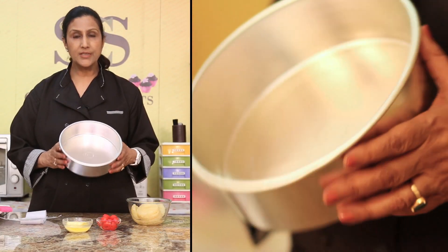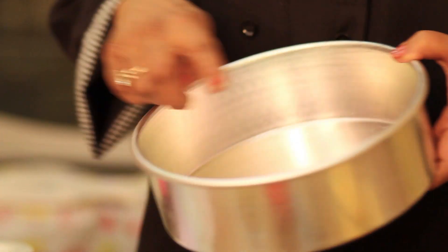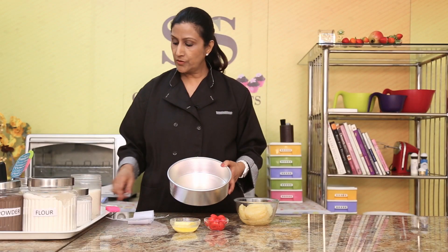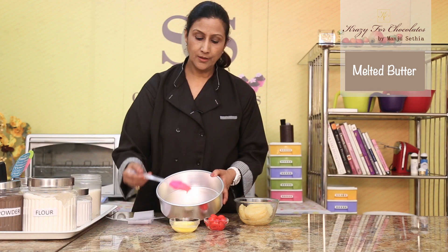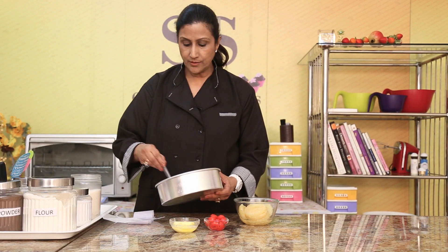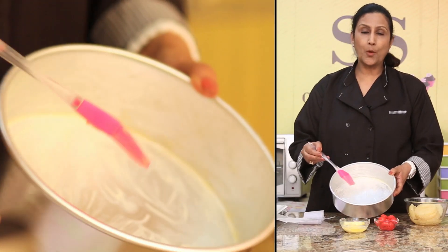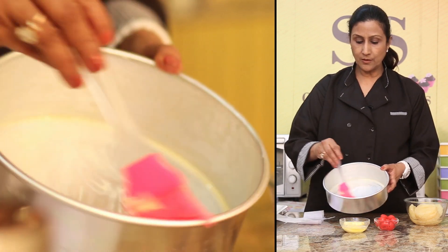So for the pineapple upside down cake, we first have to get our tin ready. I've got an aluminium tin here which is about 8 inches. You can use a little smaller — 7.5 to 8 inches is good, and 2 inches in height. So first of all, I want to grease the tin. I've just got some melted butter here and I'm just going to grease the tin quite liberally like this.